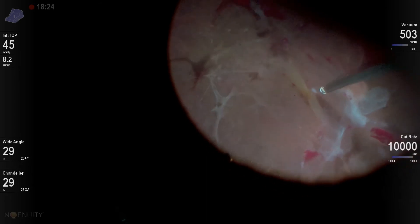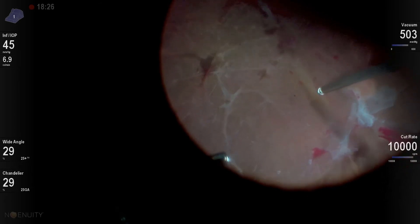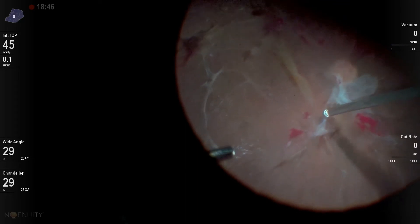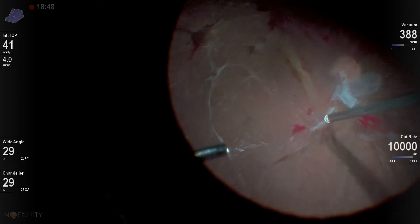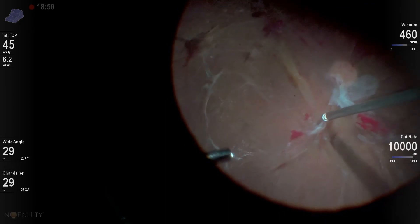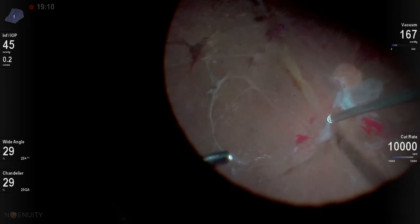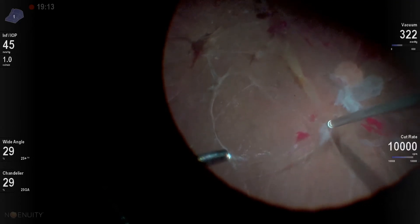We do have a bit of a macular fold here from this chronic traction, and I'm just trying to alleviate all the vitreous traction. Here's another case of segmentation where this beveled cutter really comes in advantageous to be able to get into these very tight planes. Then I'll simply let the cutter do the work for me.